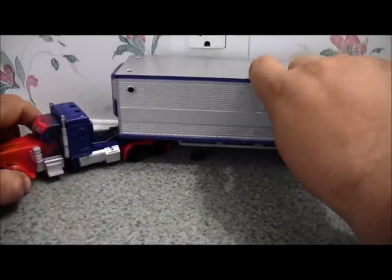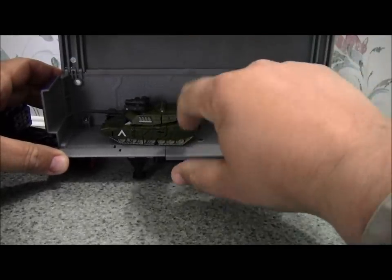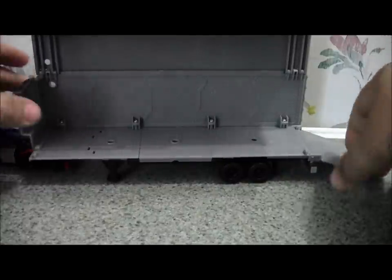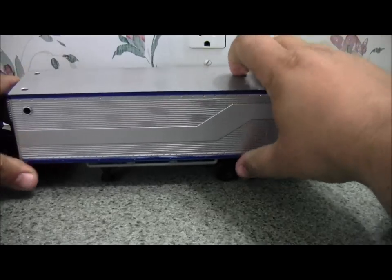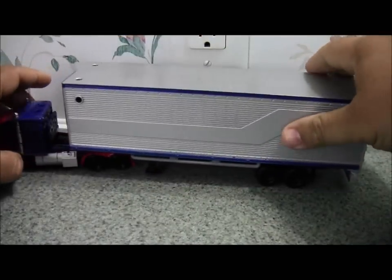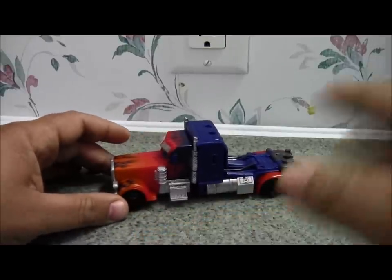I'm just going to go ahead and cover the trailer real quick so I can get it out of the way and get onto the figure. It does not come with this — I just had it and was curious if it would fit. The back folds down and you can put some Mech Tech weapons in here, which I have very few of. And just like in the cartoon, it's like it never existed.